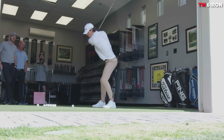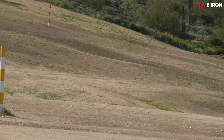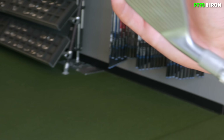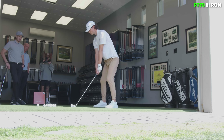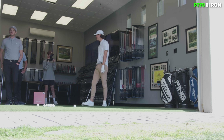Now we're moving on to this beauty - the P770. It's a lot thicker, but it really doesn't look too much thicker when you're looking down at it. It looks great. I missed that one - and the ball speed was four miles an hour higher than the center strike. That went 180 and that was a miss hit.